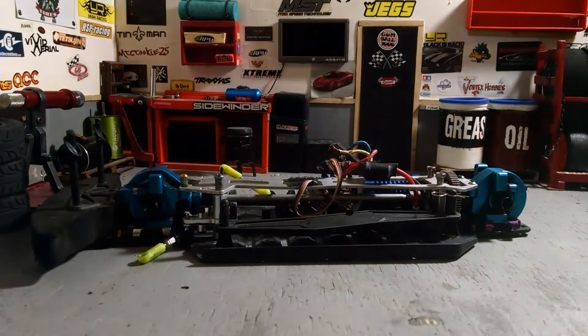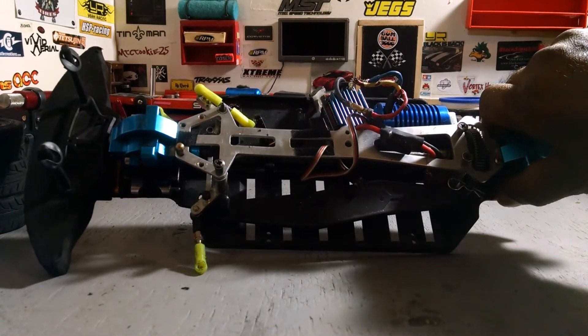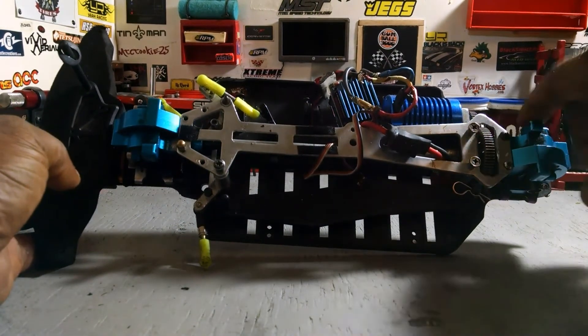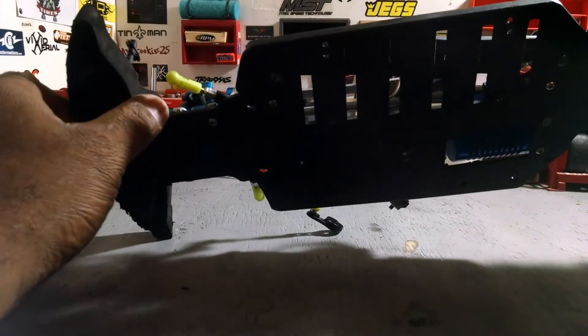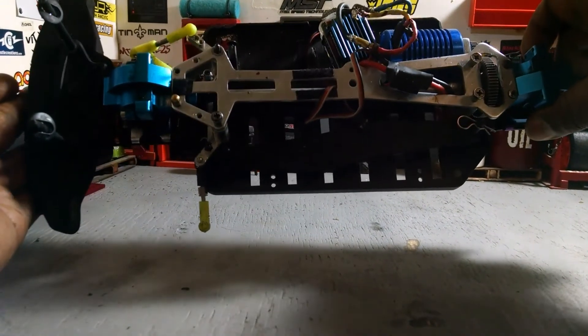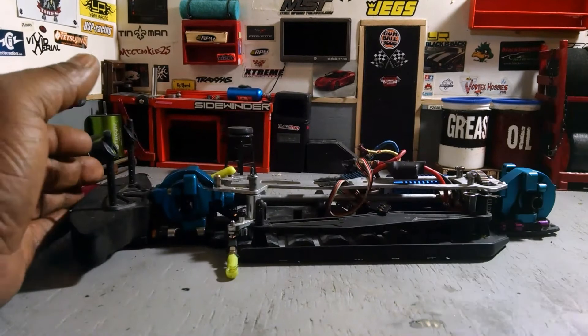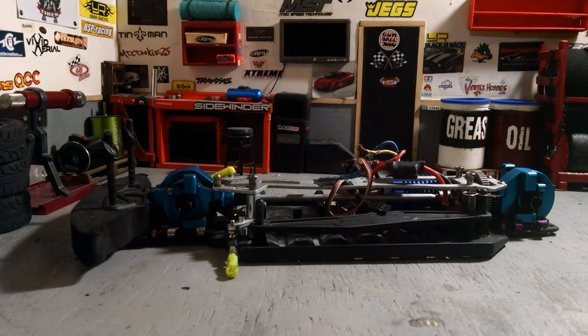I've got a third one — another Red Cat Lightning — but as you guys can see it has been disassembled a little bit. Still got some electronics in it, we've got the aluminum diff covers, some aluminum parts on the bottom, but it's not even a roller. I would call it a skeleton of this vehicle.